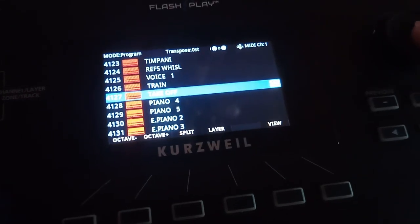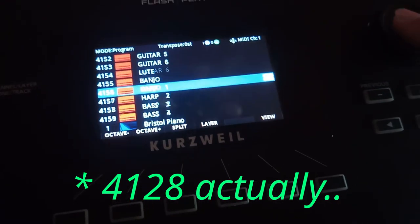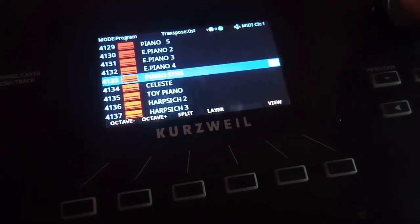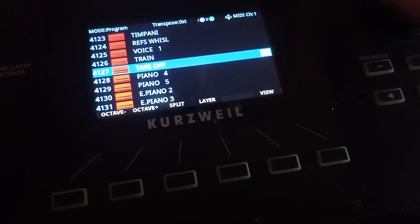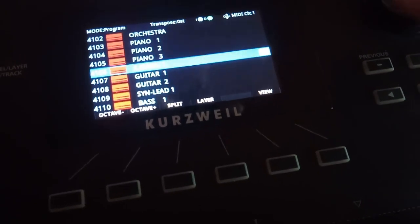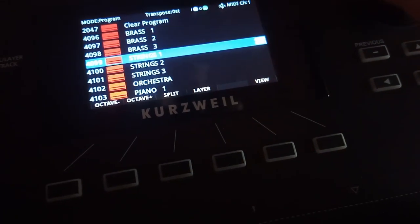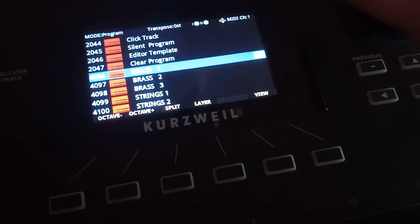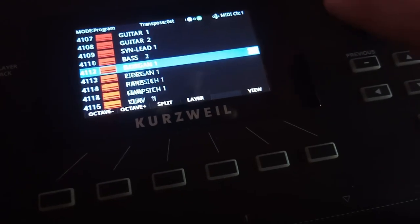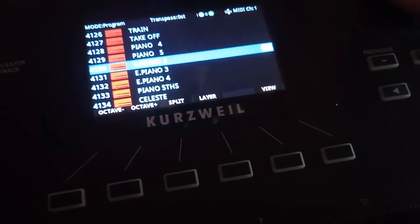Now let's take a look at the memory inside the K2700. Starting at 4128 where we loaded these files, we loaded another 32-patch DX7 bank, which goes all the way up to 4159. Scrolling back to 4096 is where the first bank — bank 1a — starts, with the brasses, strings, and so on. I loaded the second bank on camera here starting at 4128.